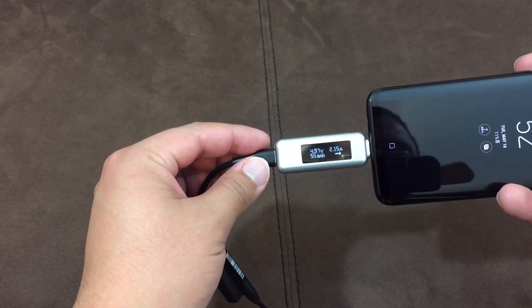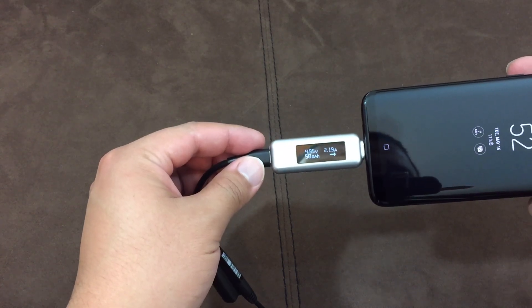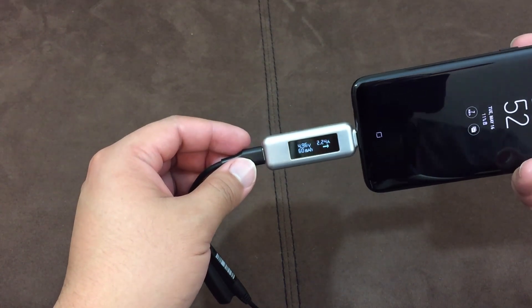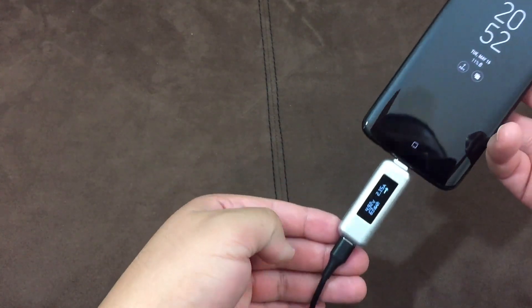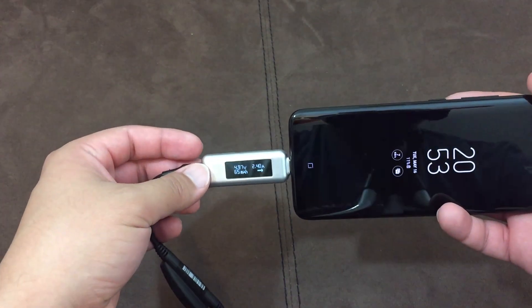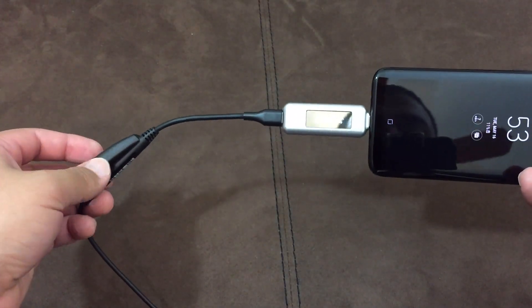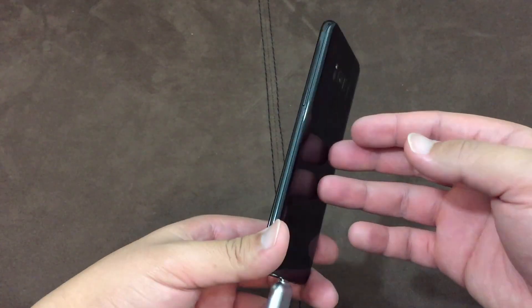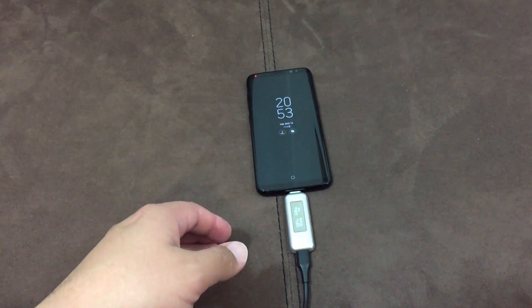We get up to 3 amps and we're at 11% now. That's all I wanted to show you — the Fin6 laptop charger charging the Galaxy S8. I'm sure it's similar with other phones as well. If you have any questions, feel free to leave comments down below. It's just a quick little video — I'll catch you in the next one.